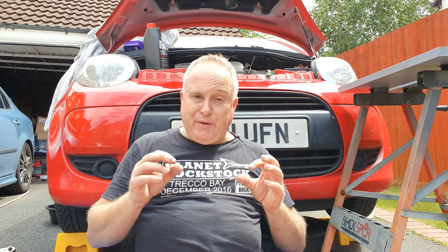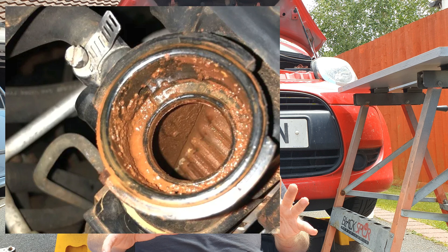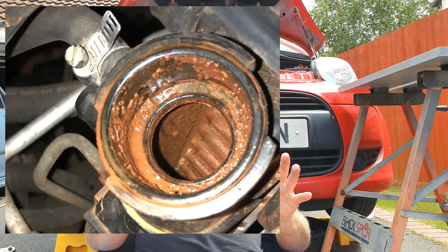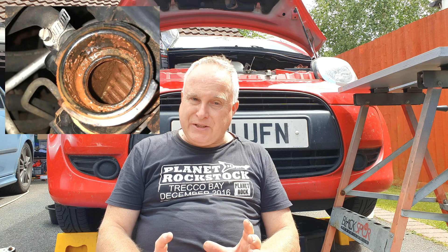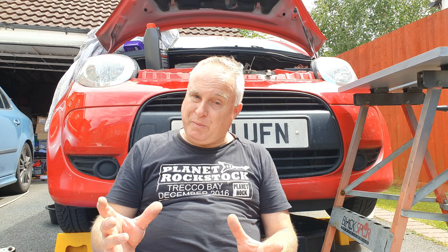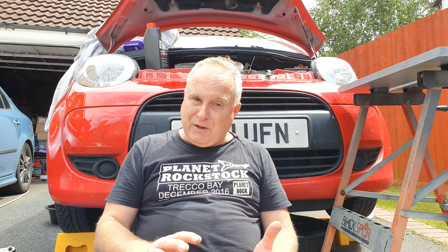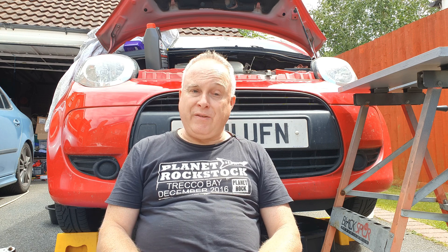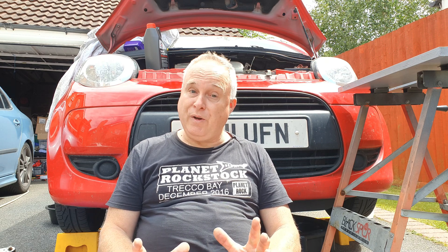People ask what happens if you never change a coolant? Once corrosion starts to set in you are heading for high maintenance bills. The radiator or heater matrix may well spring a leak due to internal corrosion, or the buildup of solids may cause a restriction which in turn may cause overheating. A leak can cause overheating as well of course, and overheating can lead to serious engine damage, so a coolant change really is worthwhile.